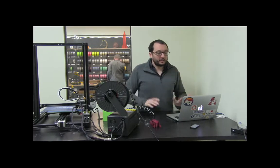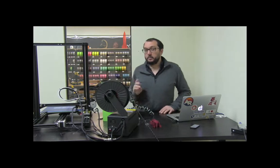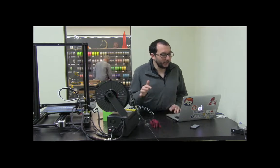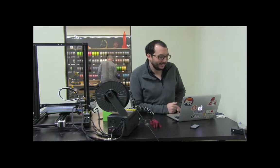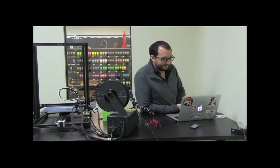The final and biggest troubleshooting step has to do with leveling the build plate. How do you feel about leveling — are you pretty good at it or have you tried it? I've tried but I'm not good at it. Okay, let's practice that then. Go ahead and plug the printer in and we'll practice, because it is definitely the hardest part of actually running the printer itself.